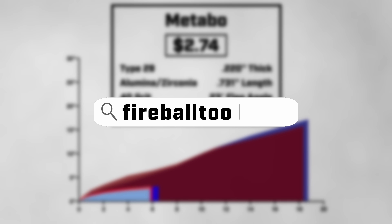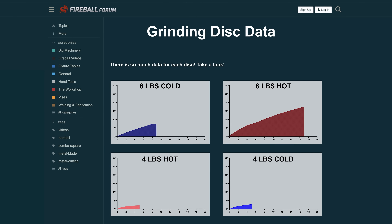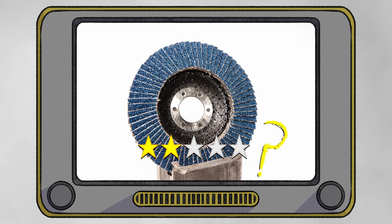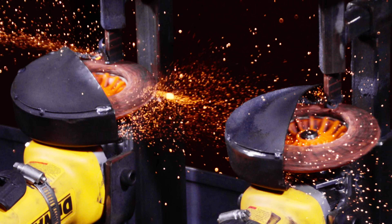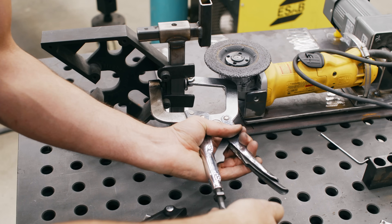If you'd like to see the data I've collected for this disk, as well as the other disks in these tests, I've posted them at the Fireball Forum linked in the description. I'm going to keep posting more and more of these test videos, so stay tuned to find the truth in the reviews. And if you're wondering why I built the rig the way I did, how it works, and what it's all about, I have a video that goes into great detail that you should check out. Thank you guys for watching, and I'll see you in the next one.